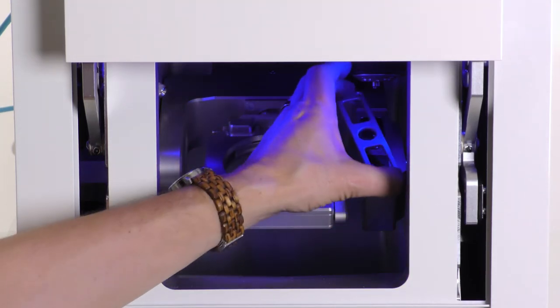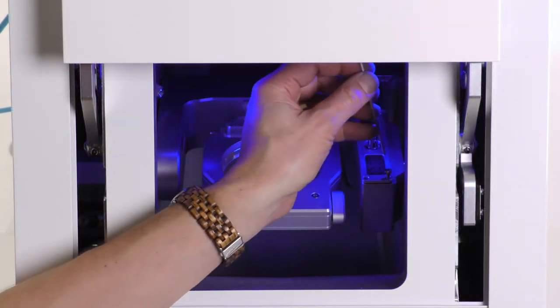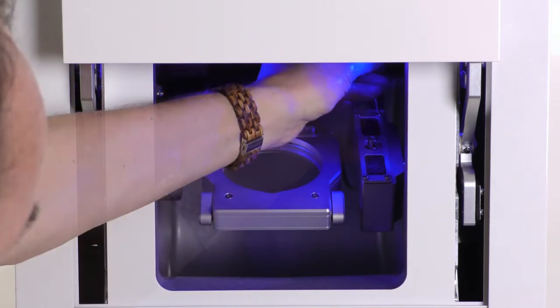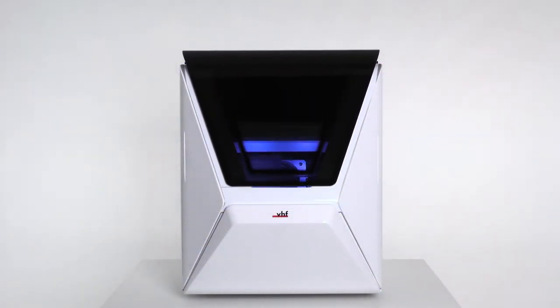Put the cover back onto the tool magazine exactly as shown in the video. Screw in the four screws diagonally. Close the working chamber door.